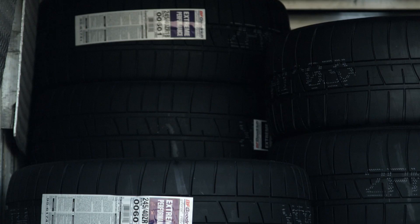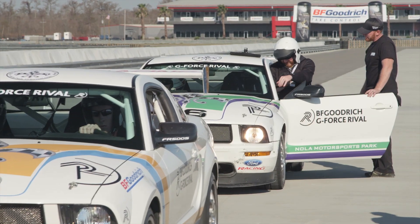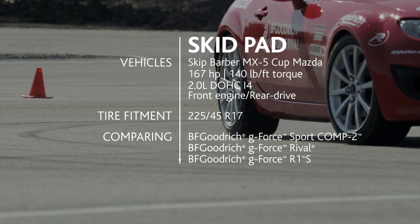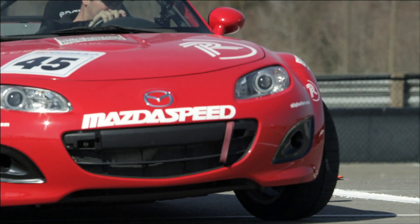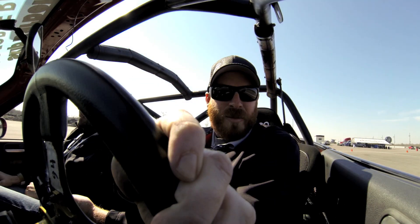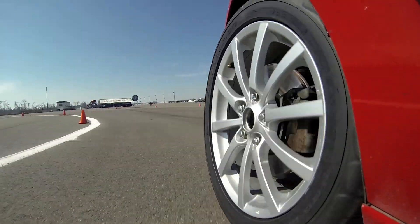The Rival is really the ultimate street tire — it falls in between a street tire and a race tire. Today here at NOLA there are several different driving events. On the skid pad we're using the Barber MX-5 cup cars. You're going to be able to see and compare the Comp 2 to the Rival to the R1, and also see how close the Rival is to that R1 race tire.